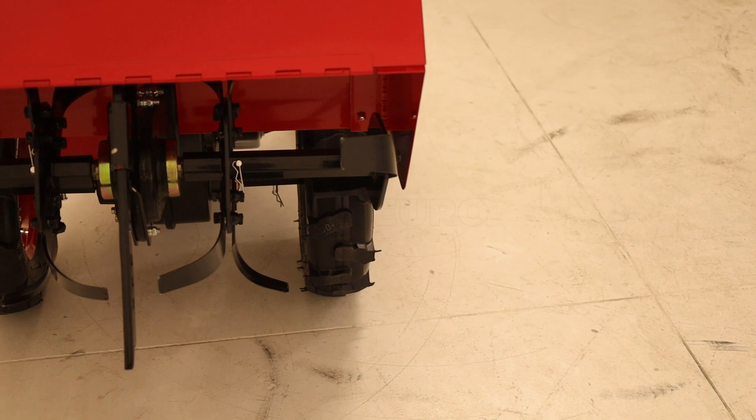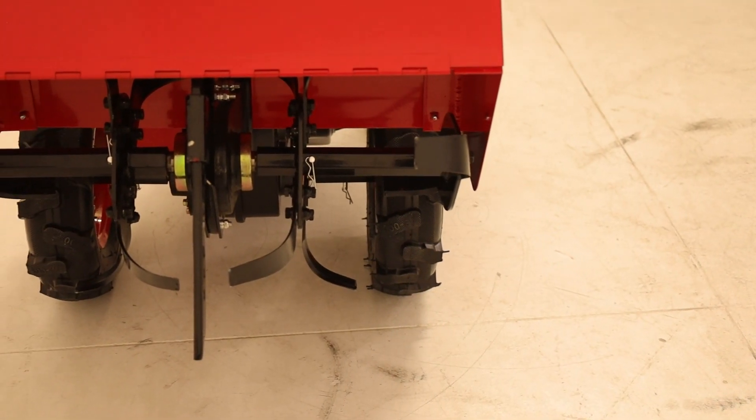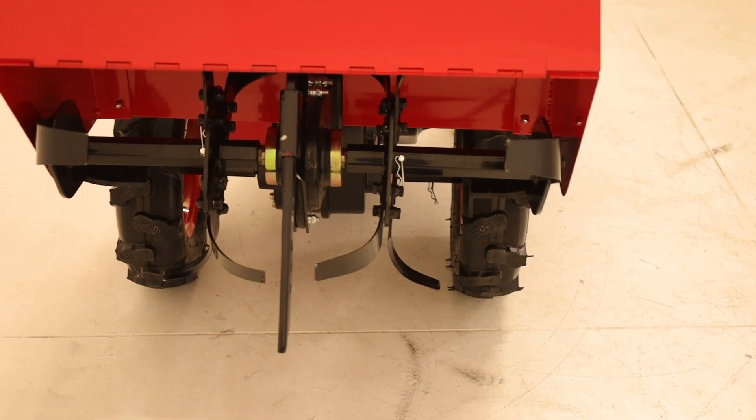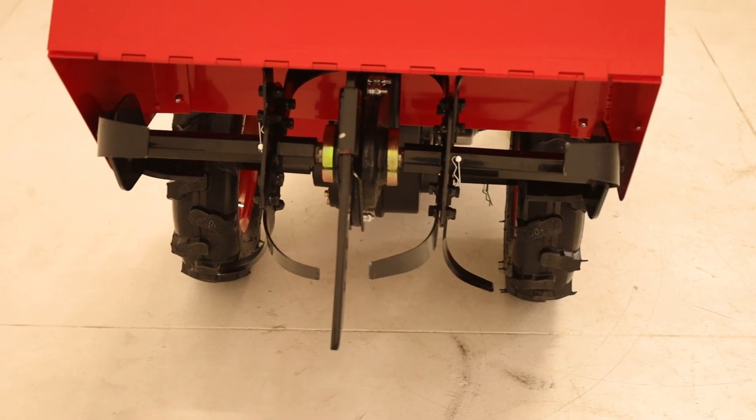The tines, featuring a sharp edge on both sides, consist of four elements: two external ones with four hose each, and two internal ones with eight hose, totaling 12 hose.